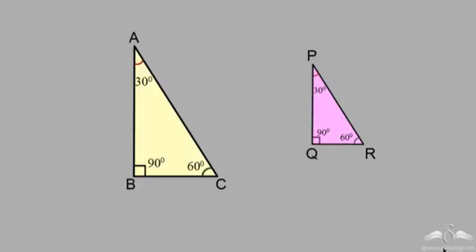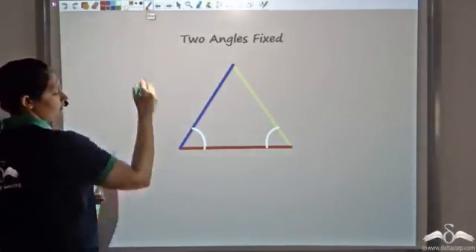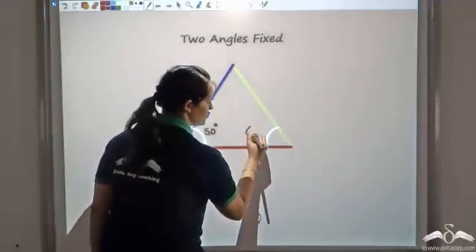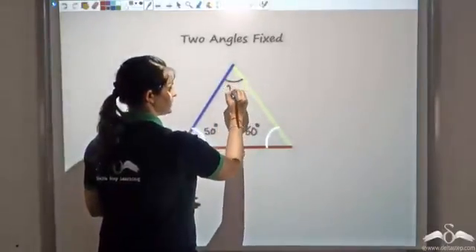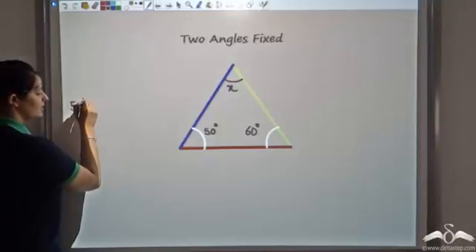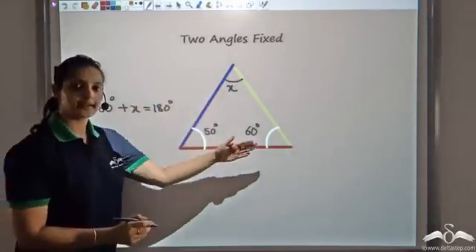Now let's just fix two angles. Would that guarantee congruency? But wouldn't fixing two angles actually be the same as fixing three angles? Say if I fix this angle to be 50 degrees and I say that this angle is fixed to be 60 degrees.